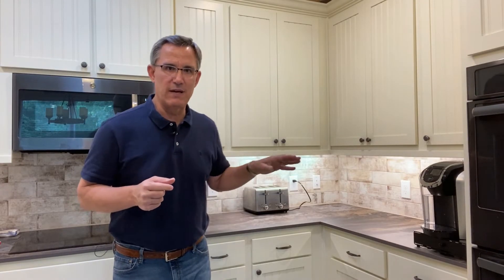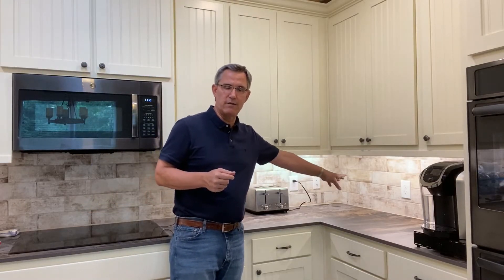Those are the ones with the buttons. The GFCI reset buttons could be here on your outlet itself in the wall, or the reset could be on the panel at the breaker itself. So you may have to go over there to reset your GFI. Simple rules: two circuits, GFCI protected.